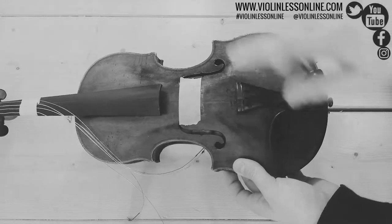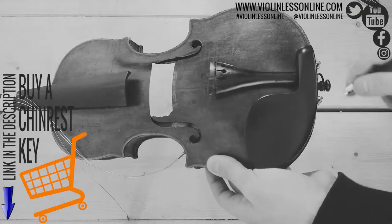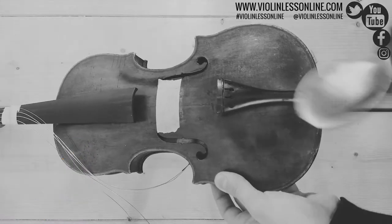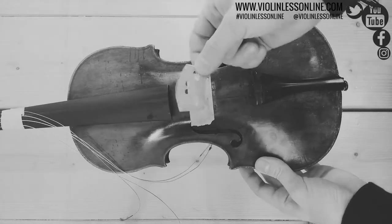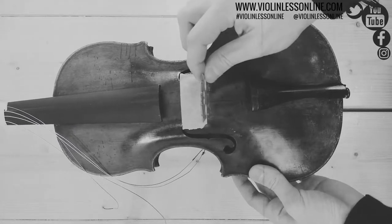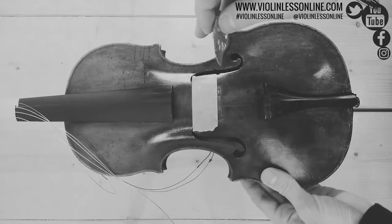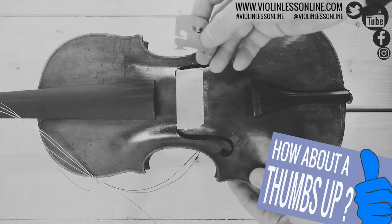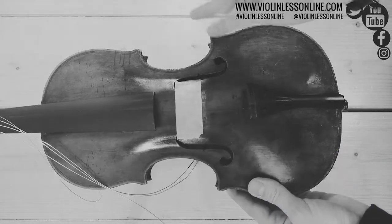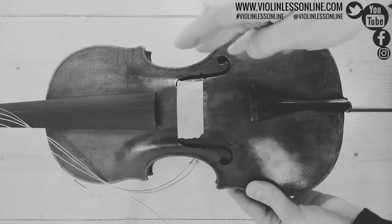Now we need to remove the chin rest using the chin rest key. Be very careful — from the moment you take away the bridge, you take away the pressure of the strings on the violin. That means the sound post, which is the piece of wood inside, is absolutely without pressure. There is no glue holding it. Don't move the violin too much. It can be that the sound post falls down, which is not a tragedy, but you should contact a violin maker because repositioning the sound post is a little bit difficult.